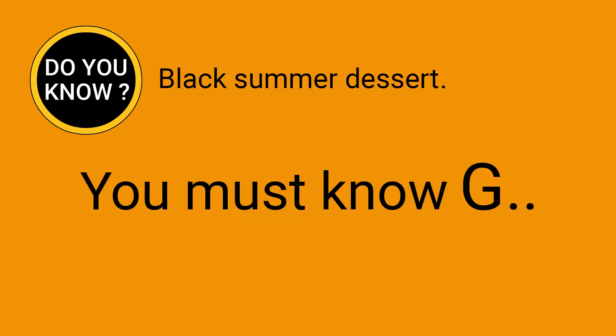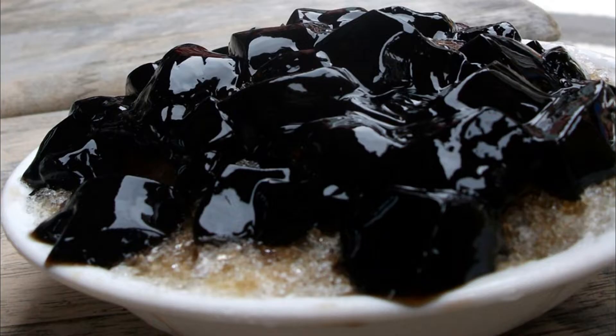Do you know black summer dessert? You must know grass jelly — a gel-like food made from zhengkow. It has a black appearance and is a dessert. Zhengkow is a herbal plant which literally means the medicinal herb used by immortals.